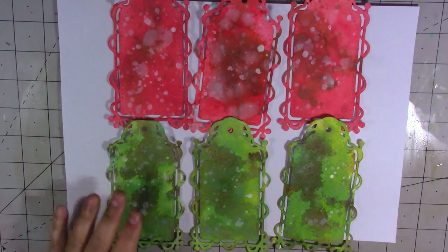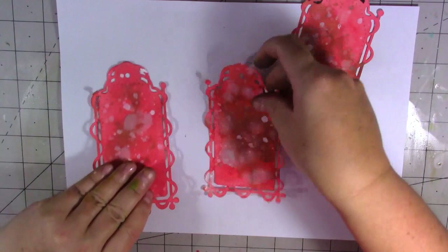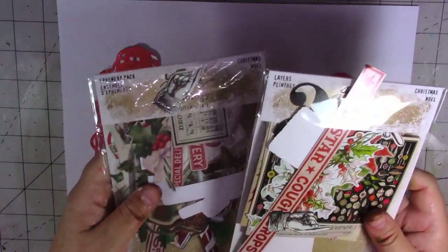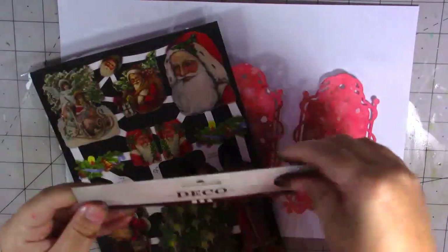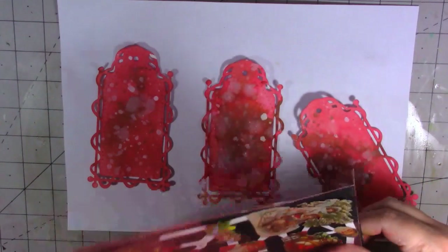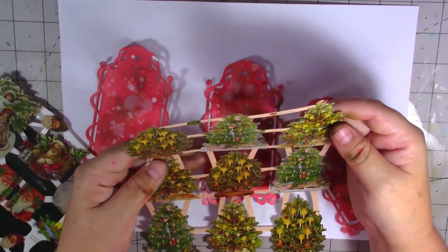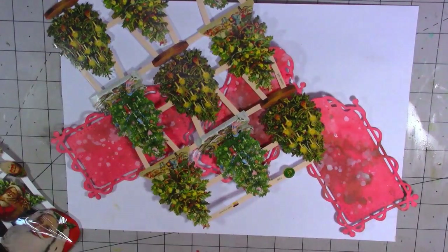I've dried off my green tags and added a little bit of white splatters as well. Now I'm going to start embellishing them. I've got some Tim Holtz die cuts, and some other die cuts I might use including this lovely Christmas tree. These are Deco die cuts — I bought them from Creating Craft, they were on sale and I really liked these Christmas trees.